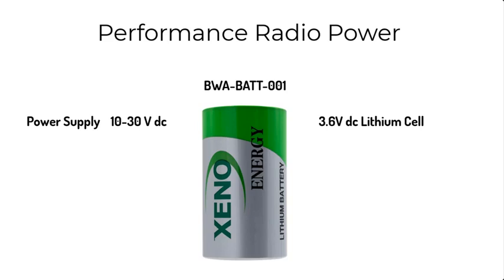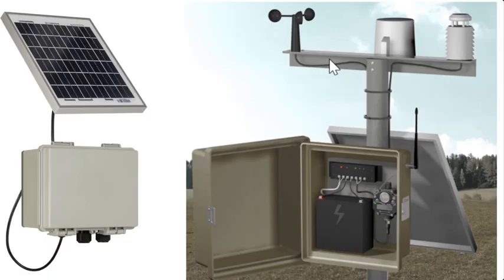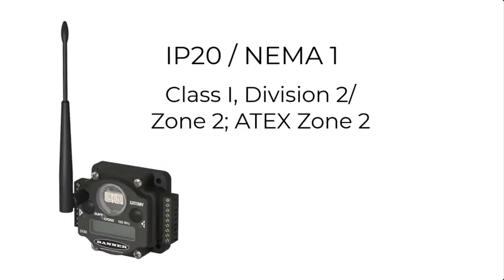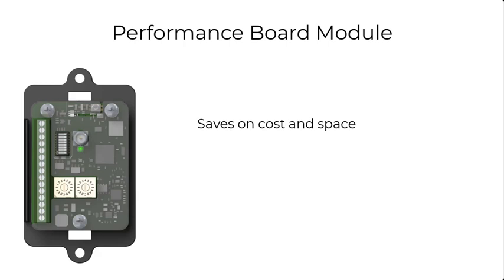Our standard performance radio operates on 10 to 30 volts DC. Our flex power option operates on 10 to 30 volts DC, 3.6 to 5.5 volts DC with a lithium battery, or on solar power. Our standard housing is IP67, so radios can be mounted outdoors without an enclosure. We also offer Class 1 Division 2 options with external terminals, and for a lower cost and space-saving option, we offer board level radios.